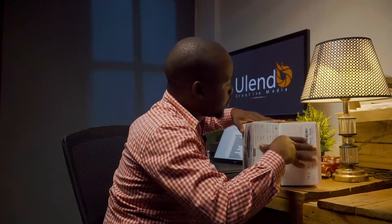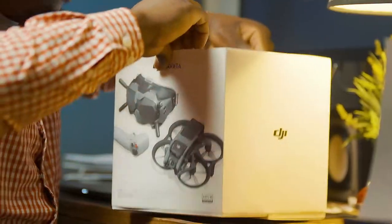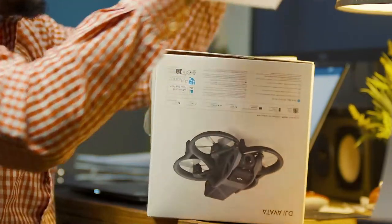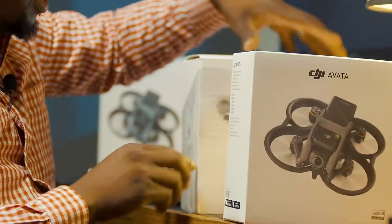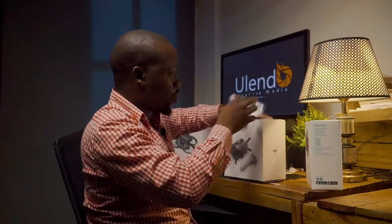What's inside the box? It's just one box, but there are two boxes inside, so we have to remove the top box. The Avata is here in this box, and the motion controller and the V2 goggles come in one box. What do we start with?